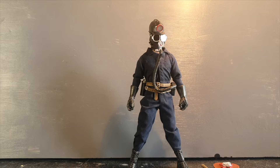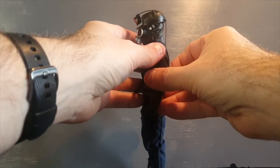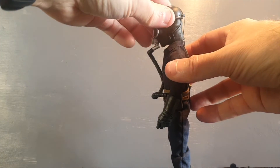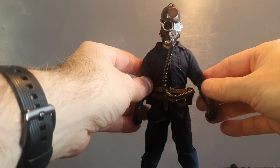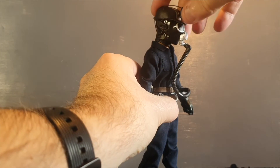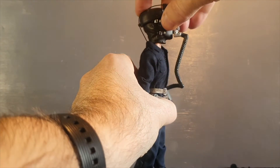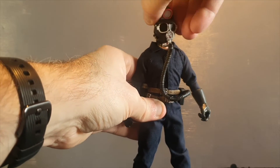But can it move? Let's check out the articulation. Before we articulate the figure, just be aware that this wire might break if you put it into really crazy poses. The head cannot really look down, but looks up pretty good, and we have decent head movement from side to side.